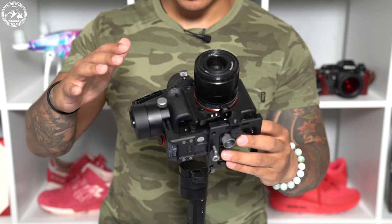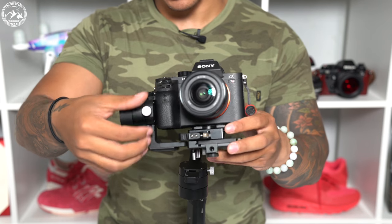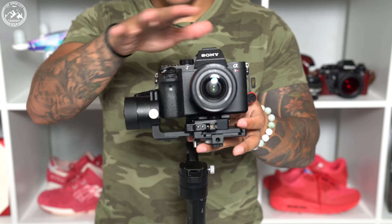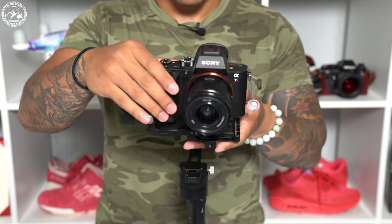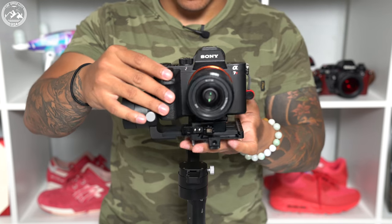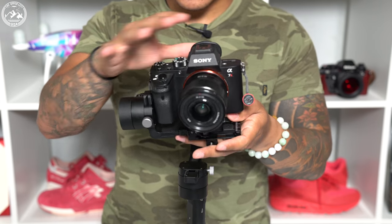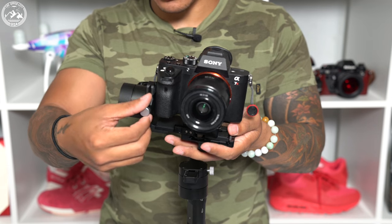From here, we move on to balancing the tilt axis, which is based on this little vertical arm right here. We just loosen this arm and move it up and down based on how your camera is moving. It's a little bit back heavy, meaning it's falling backwards. Front heavy means falling forward. When you're adjusting this axis, it really corresponds with the base plate — these two move hand in hand.